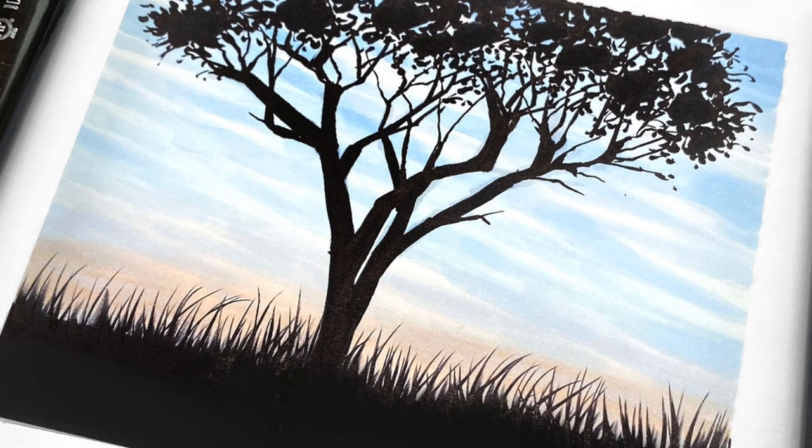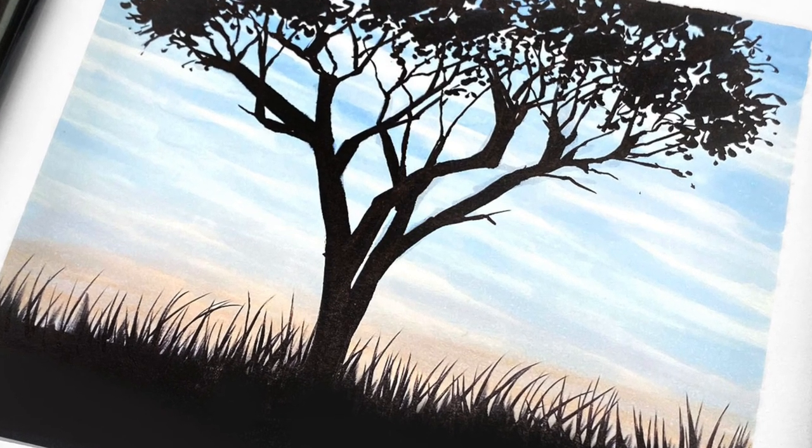In the meantime, I'm going to get started on today's project, which will be done in sketch markers.